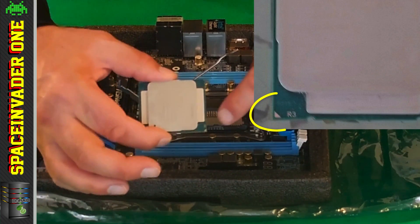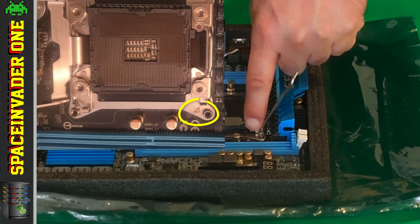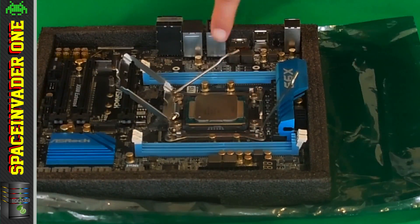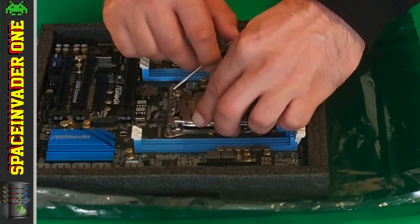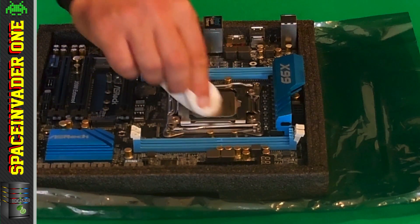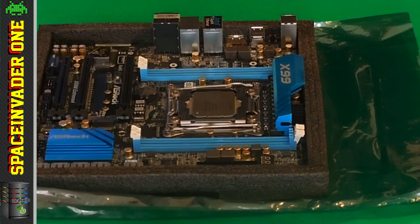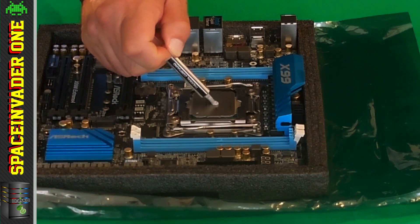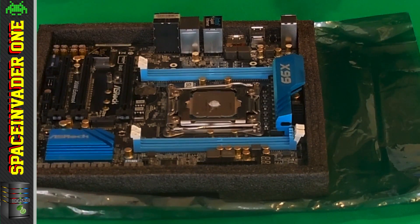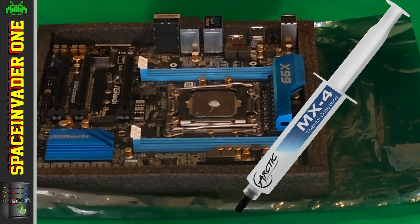If you look at the CPU there's a little arrow on the side, and there's also an arrow on the CPU socket. You want to line up those arrows, then the CPU just drops straight in. Then close up the clamps. Using a cotton ball, I'm wiping the top of the CPU to make sure there's no dust. Then put some high-quality thermal paste on — about the size of a pea in the center. Always use a ceramic-based paste; if it spills over the edge it won't short anything out.